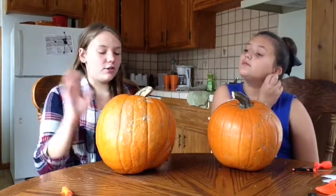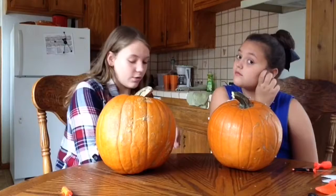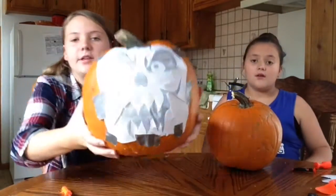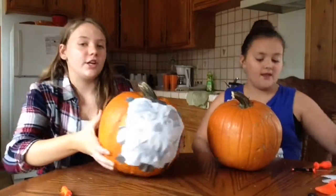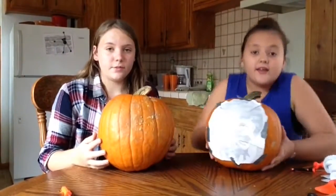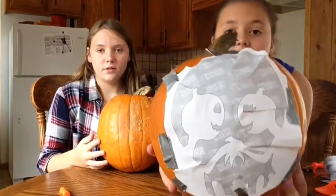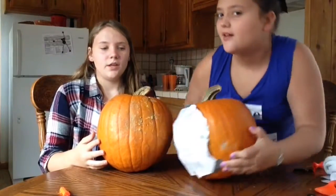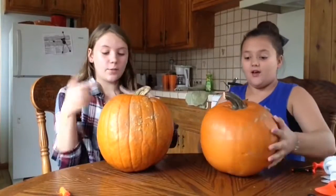So now that we're all done gutting it, we're going to carve it and this is the pattern I have. I can't really see it, but it's like a modern jack-o-lantern, and this is the one I did — first you see it as a school and then you see it as two people reading. So let's get right onto it.